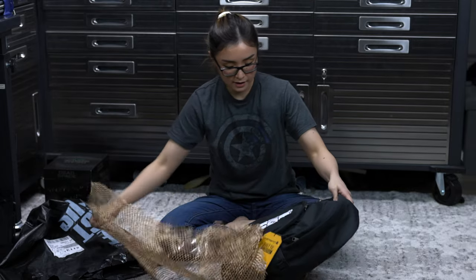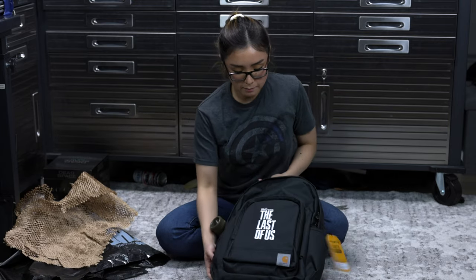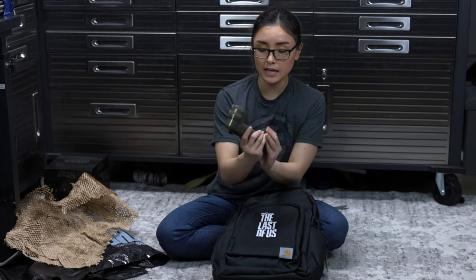It's the backpack! And it has the logo. So we have here a backpack with The Last of Us logo, and then we also have the flashlight that's, like, in the game.